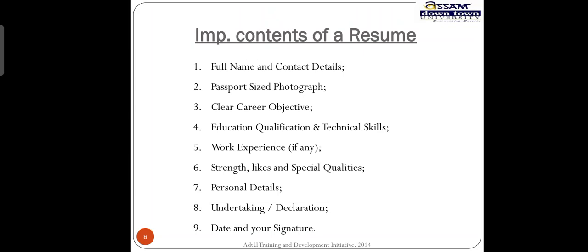Strengths and special qualities — also called key skills — which will help the organization in the future. Personal details like blood group, gender, marital status, and languages known. Also include an undertaking or declaration that all the things you have written are true to the best of your knowledge, because do not lie in your resume.